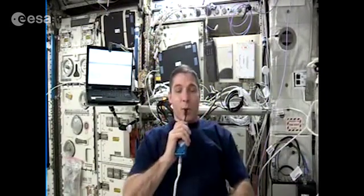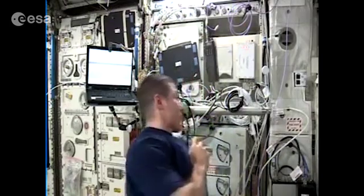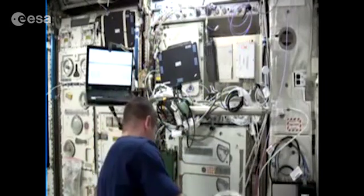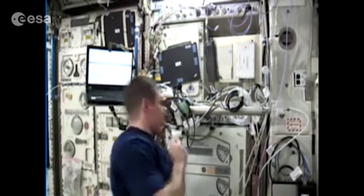Thank you, standby. Mike, you are good. This is Oscar Romeo 4 India Sierra Sierra with the voice check for hand video configuration. The settings are backup 2, 1, 3, 5.